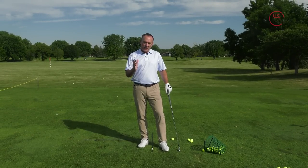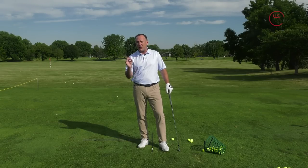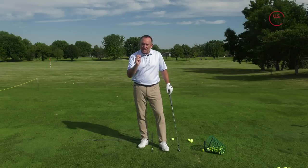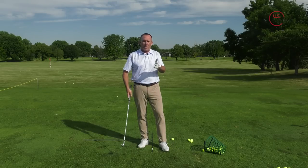We've all been on the driving range, and you're hitting golf shots and the person next to you is just crushing their irons. It's a distinct sound. If you've ever been to a tour event or a high-level amateur event, there is a distinct sound of compressing the ball and then the ground — what I like to call crushing your irons.